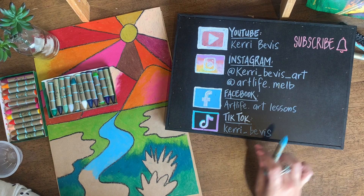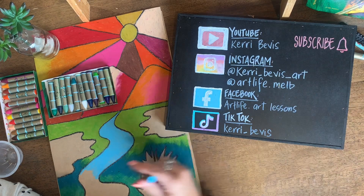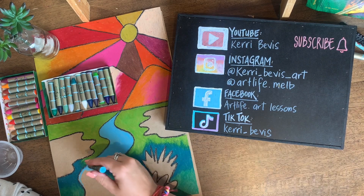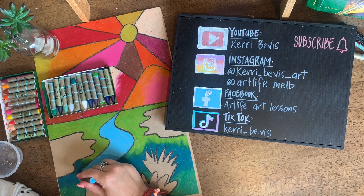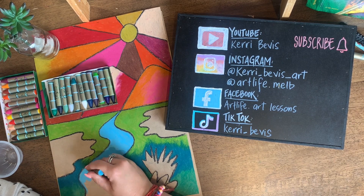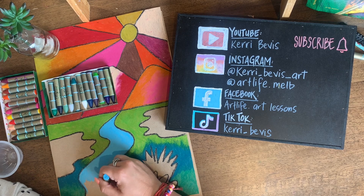Here is a list of my socials. Obviously you know my YouTube — make sure you subscribe to future videos. On Instagram I have a personal art page as well as an art teaching page at artlife.melb with lots of fun art activities to do at home. On Facebook I also offer heaps of extra tips and ideas if you want to follow me there.